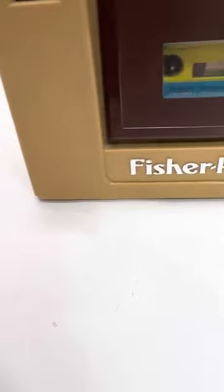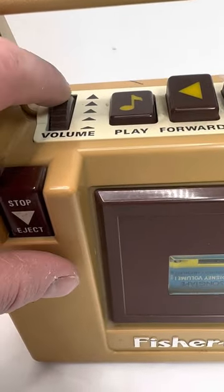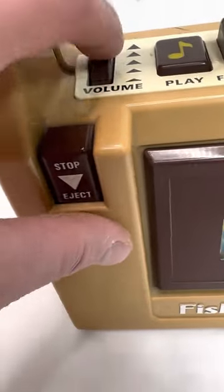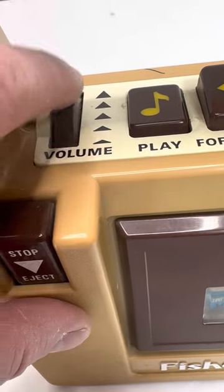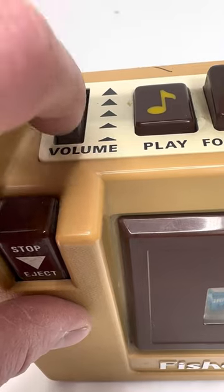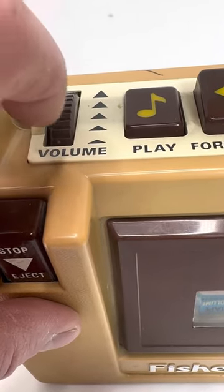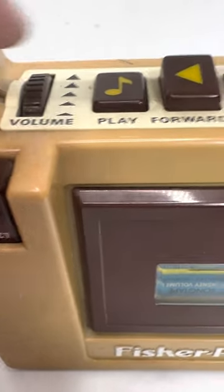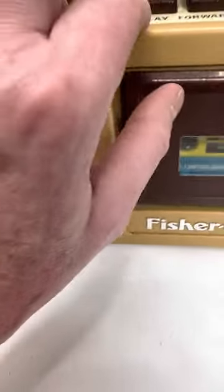This needs to get cleaned up but it's clean from the tapes. The volume is a little touchy, so if we go all the way down — we'll go back and forth. It does get quite loud. All right, we're going to stop and forward — you can hear it going — and then rewind.